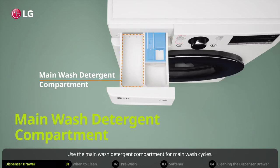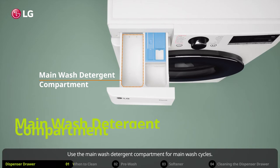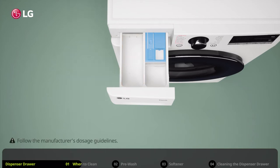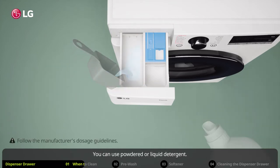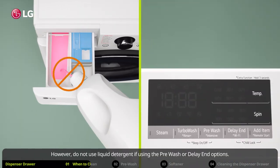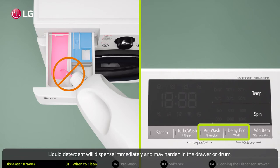Use the main wash detergent compartment for main wash cycles. Fill the compartment only immediately before starting a wash cycle. You can use powdered or liquid detergent. However, do not use liquid detergent if using the pre-wash or delay end options, as liquid detergent will dispense immediately and may harden in the drawer or drum.